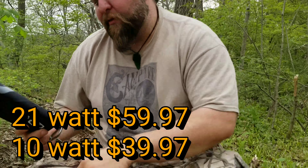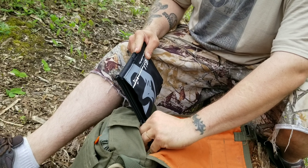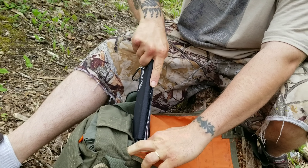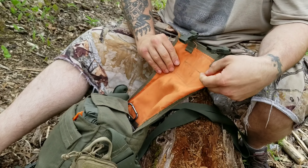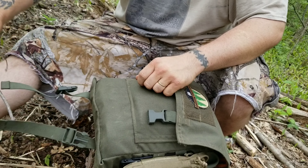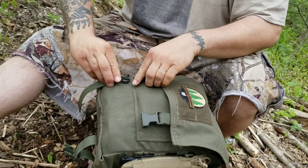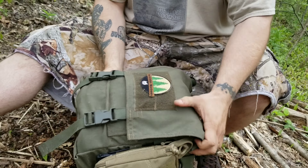This 10-watt one fits literally right into my haversack. These are one of those things I'd consider an actual must-have prepper item, because it's renewable energy — it doesn't cost you anything to whip it out and start charging. We don't have sun right now; it's completely overcast and cloudy, and we're still getting a charge. So if you're worried about how it works without direct sunlight — pretty good.